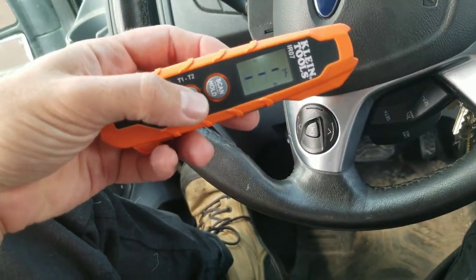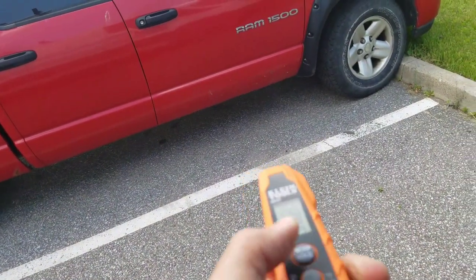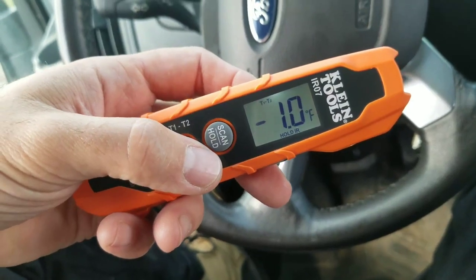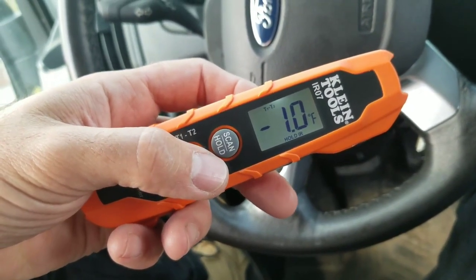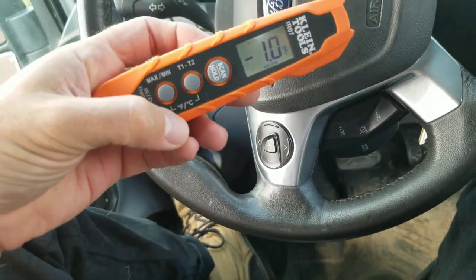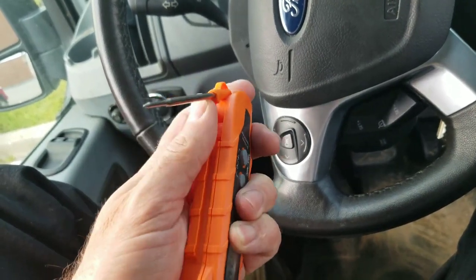We lock in the first reading, then take our next reading — there's a red truck over there — and lock that one in as well. Up pops the differential between the two, which is very cool. We also have min/max and can change between degrees Celsius and degrees Fahrenheit.